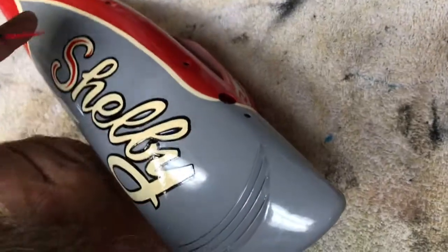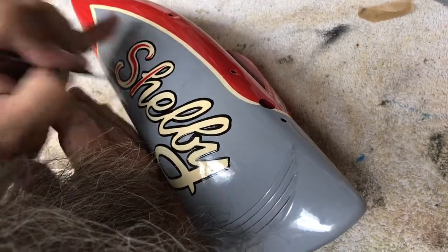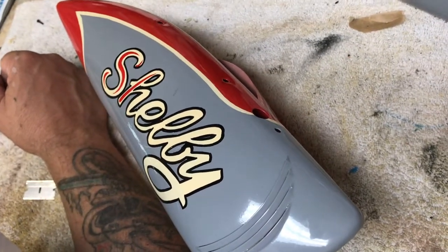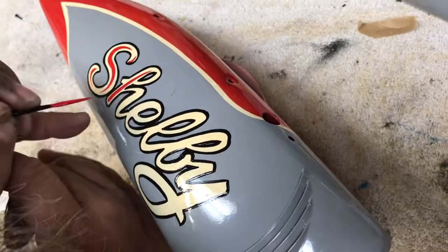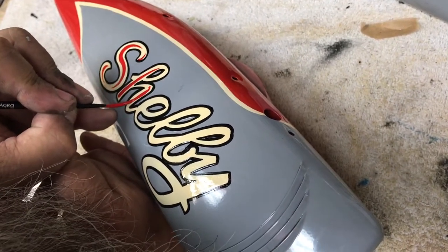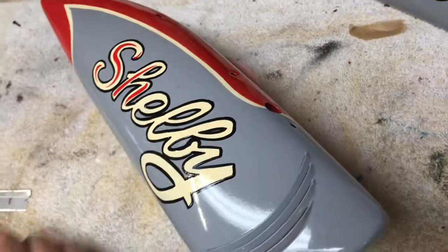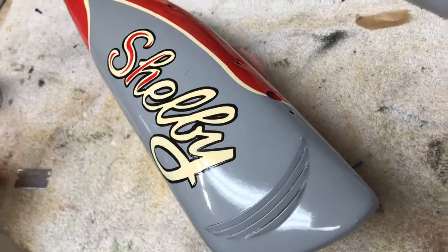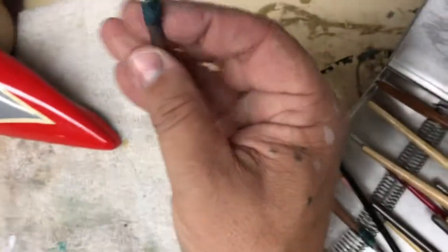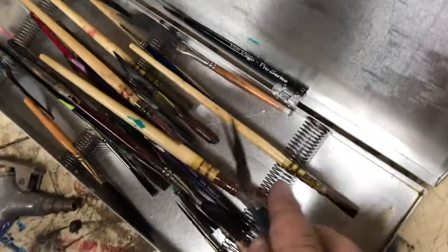These brushes are awesome. He also makes a left-handed pinstriping brush that I have somewhere in my stash. It is real — I didn't think it was real either, because nobody really ever makes lefties. The taper is the same, but the ferrule on a left-handed brush is on the opposite side. They stack the bristles on this side of the handle; on the left-handed version it's on the other side.